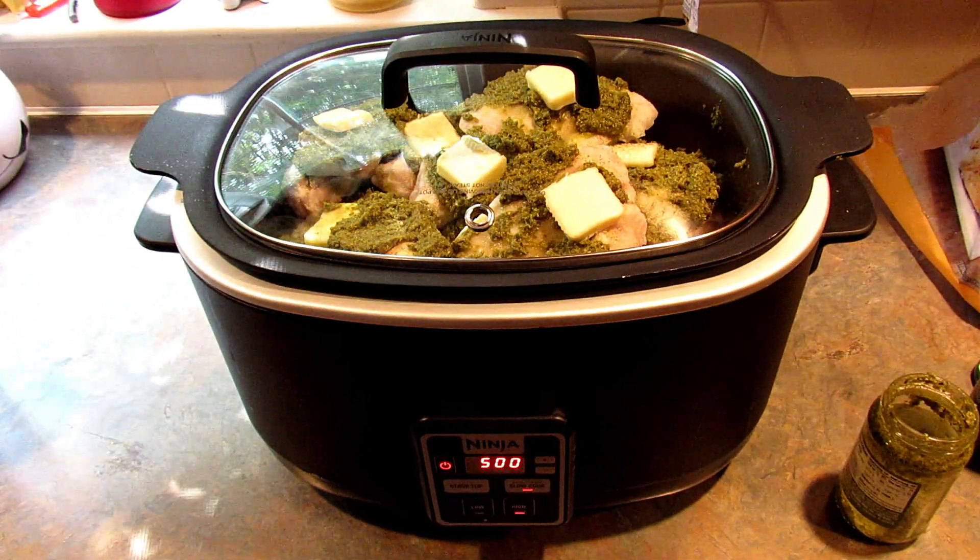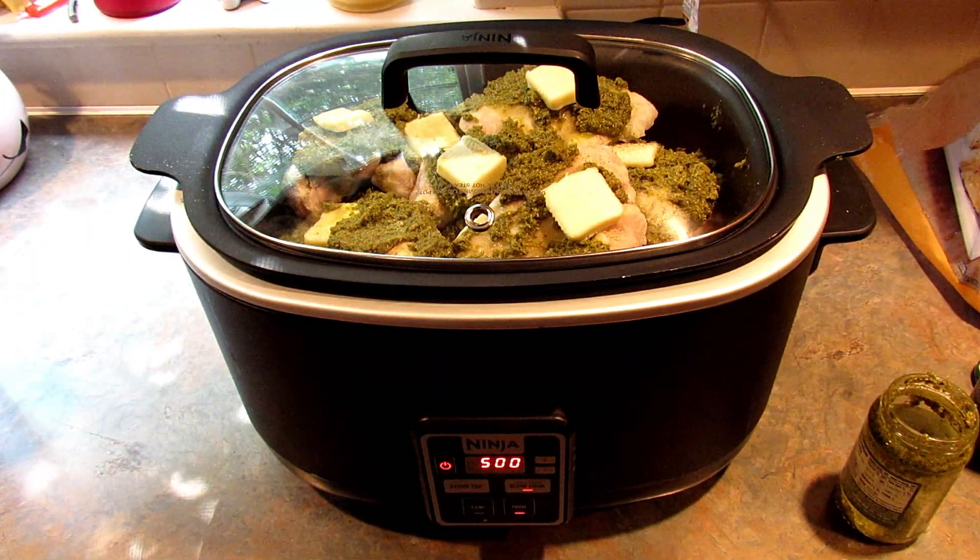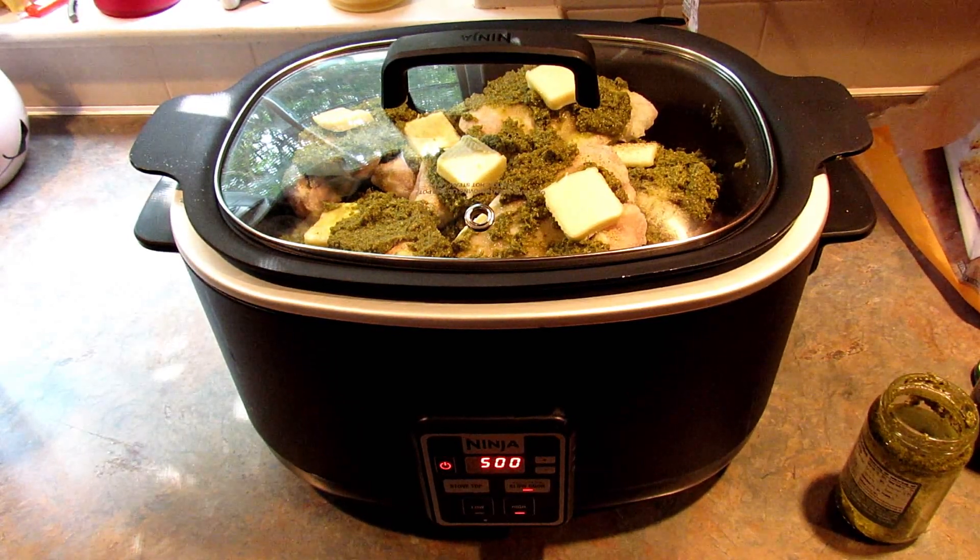I'm just going to cover it. I'm going to set this on high for five hours. I'm not sure exactly how long it's going to take because the chicken is frozen, but just make sure to cook it until your chicken is completely done.